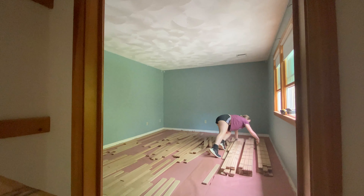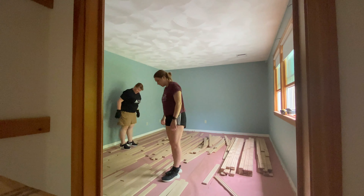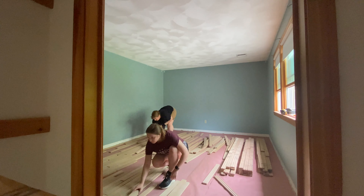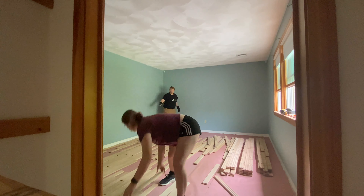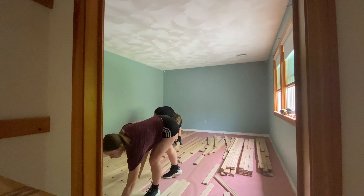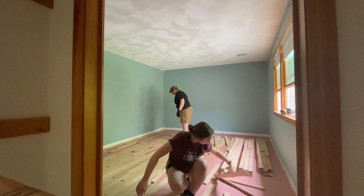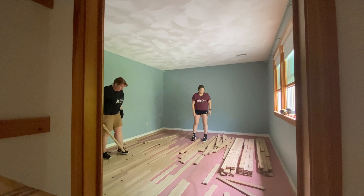Once that was all done it was time to start on the flooring. You can see the red rosin paper down in here that goes underneath the hardwood — and I honestly still don't really understand the purpose of it. But anyway my mom and I are laying out some wood trying to get it organized and ready for installation. This part took a long time and was very tedious. Basically we were just opening up the bundles and mixing them up and laying out rows to make the installation more efficient.